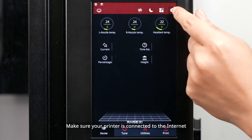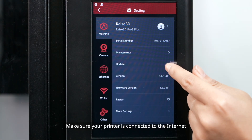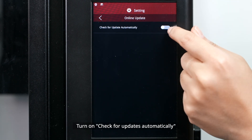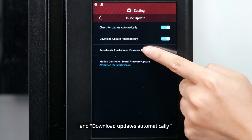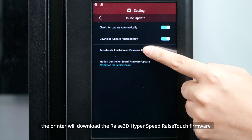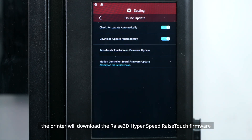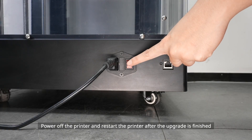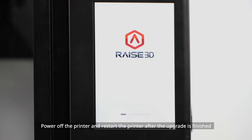Option 2: Online Upgrade. Make sure your printer is connected to the internet. Access Settings > Update > Online Update. Turn on 'Check for updates automatically' and 'Download updates automatically.' Once your printer is activated, it will download the Raise3D Hyperspeed Raise Touch firmware and you can click to install it. Power off the printer and restart it after the upgrade is finished.